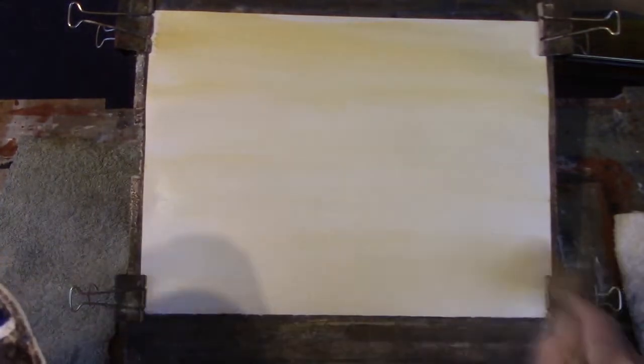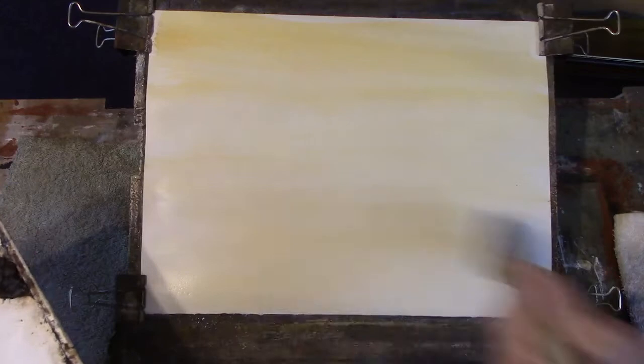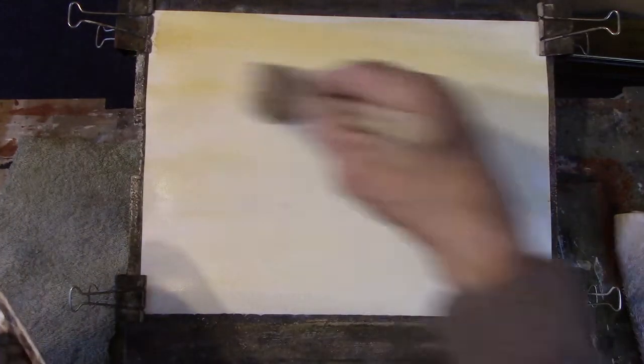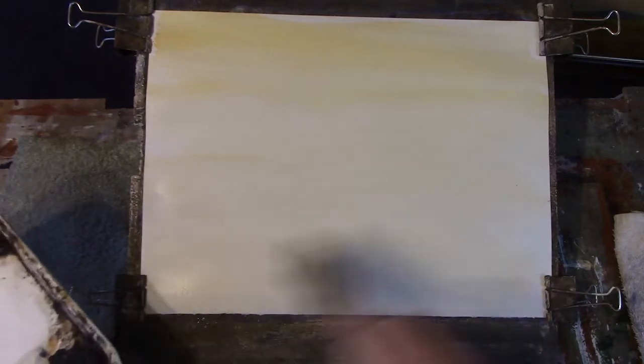Now that's a sort of graduated wash. Because the paper is tilted, by the time you get to the bottom, the paint has diluted itself and so it becomes less and less.